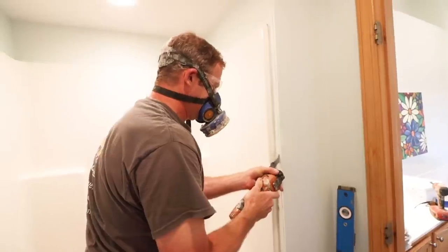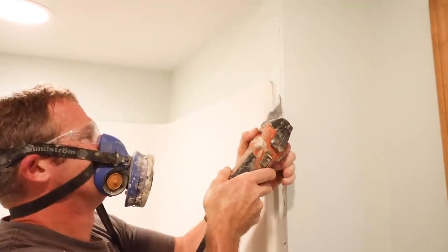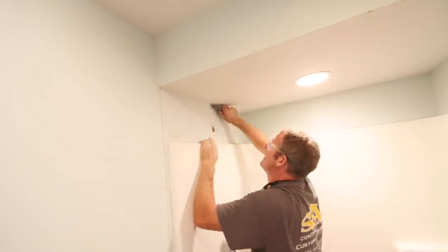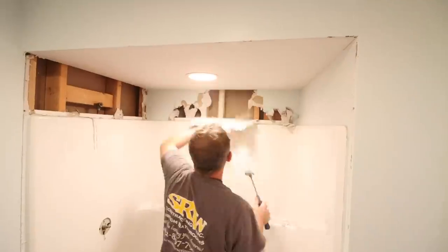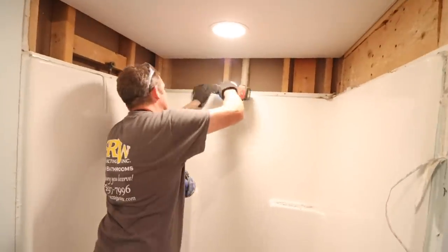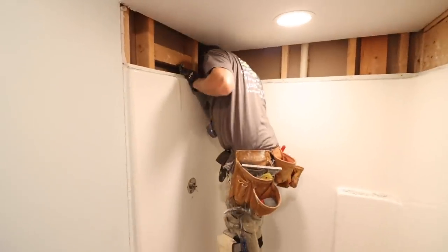Then you can cut along that drywall with an oscillating tool and a Sawzall to expose the actual tub unit itself. This is a bulkhead, and you can keep the bulkhead by squaring the paper tape in the corners and just removing the drywall and the screws that are holding that unit to the framing.